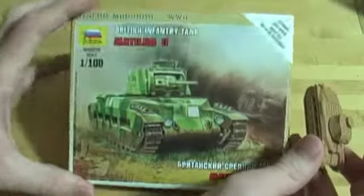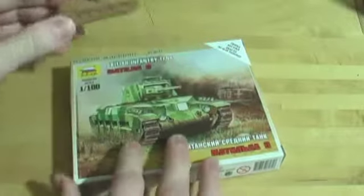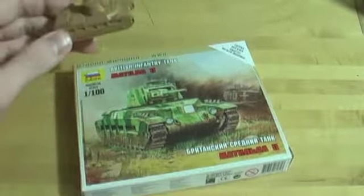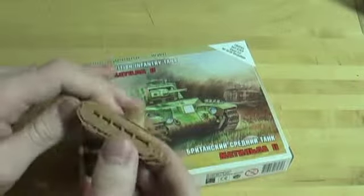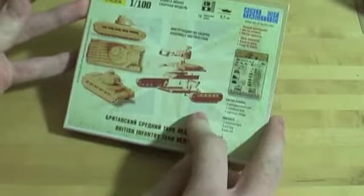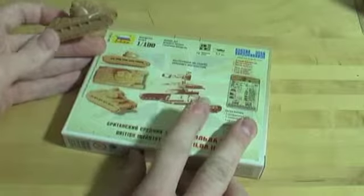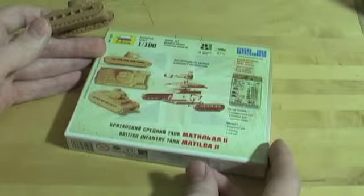Inside this box is a sprue and a little card for Art of Tactic, which is Zvezda's game. There's a little advertisement, and instructions as well. If you really want to see what's inside you can watch my Panzer 2 video — they're basically the same. On the back you have a little blowout, which is actually what I used to build it. You can use the instructions on the inside, but they're identical. It also tells you some specs on the tank.